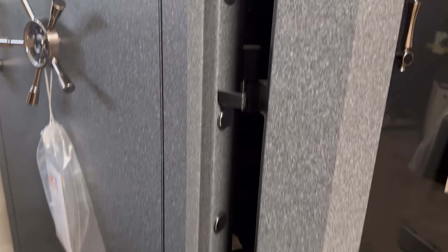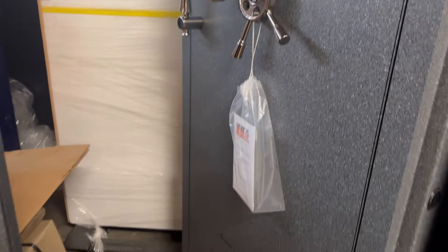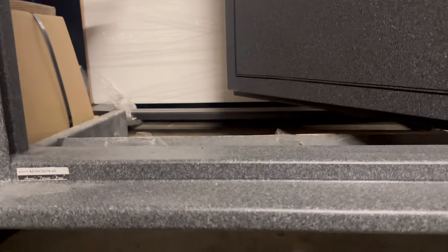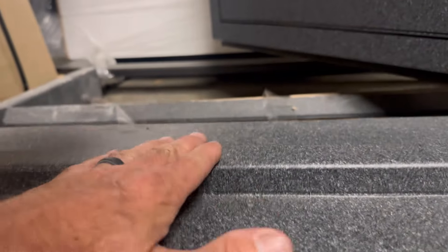That little detent on the bolt works means when the door shuts it seats against the frame, letting you roll the bolts. When the door is open, you can't roll the bolts — which is a good thing so you don't inadvertently extend them while the door is hanging open and then mar up the finish when closing. At the threshold, we're about three-quarters of an inch off the floor on that first layer, and then maybe another inch up to where the door seats.